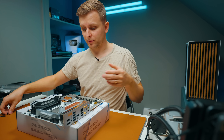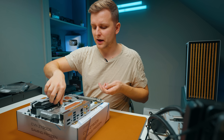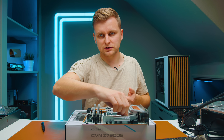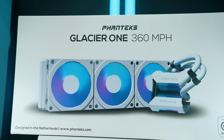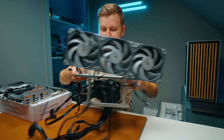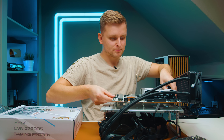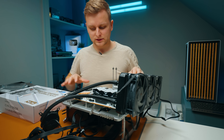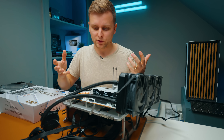Now I want to check the BIOS of this motherboard — this is my first time looking at it. I want to see what it's like: is it user-friendly or some old-fashioned Windows 95-type situation? First, I'll install a Phanteks Glacier One cooler with a thermal pad so we can boot into the BIOS.